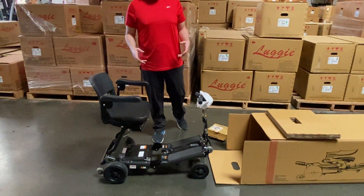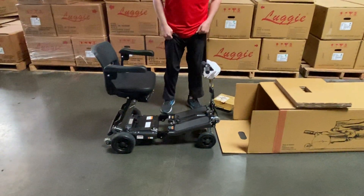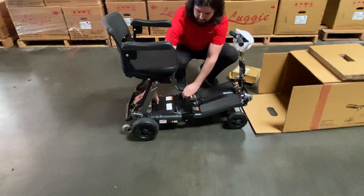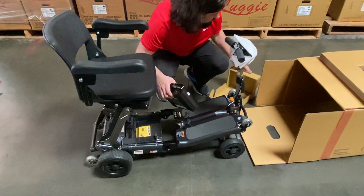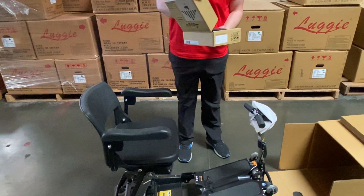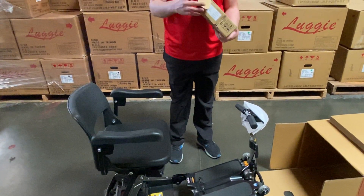We will be repacking our scooter just in case you ever need to send the scooter back to us for repairs. Start by taking out your battery. Make sure to hold on to your battery box so that way you can put your battery back in for easy shipping.